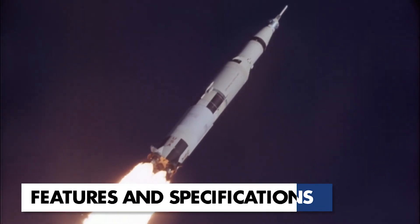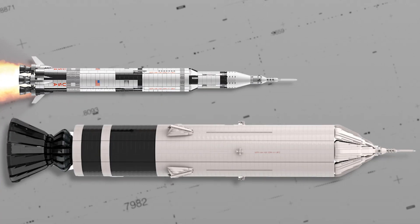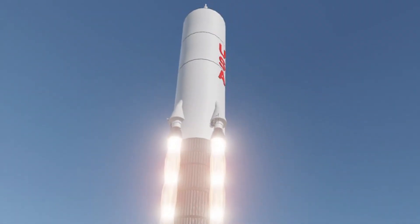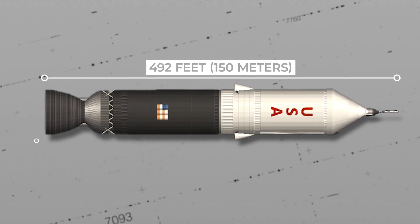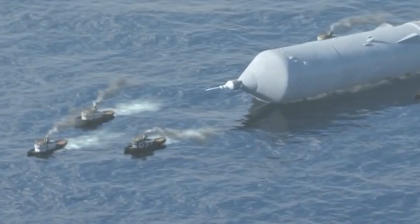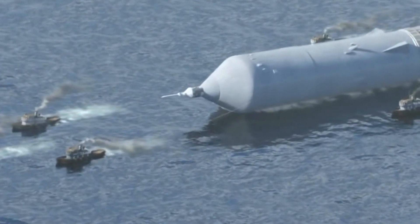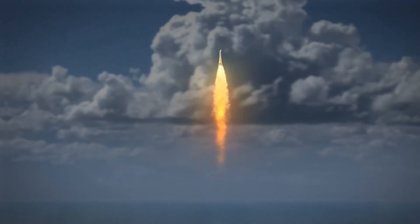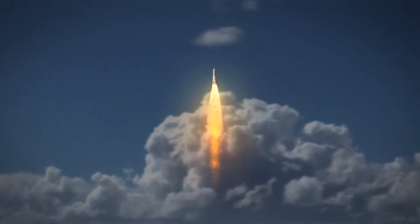Imagine a massive rocket that would make the Saturn V — the iconic rocket that took humans to the Moon — look small in comparison. That was how the Sea Dragon rocket was proposed to look: an engineering marvel designed to be the largest rocket ever built. With a length of 492 feet (150 meters) and a diameter of 76 feet (23 meters), the Sea Dragon was a true giant of its time. It weighed over 18 million pounds (8.2 million kilograms) when fully fueled, and used a combination of liquid hydrogen and liquid oxygen to generate tremendous thrust through its nine engines, arranged in a unique pattern to provide the necessary power for liftoff and descent.